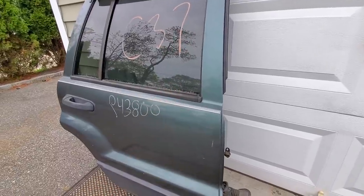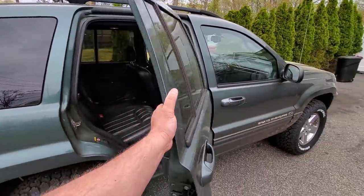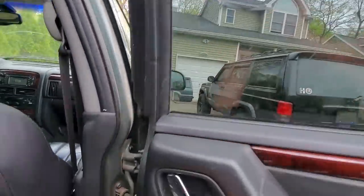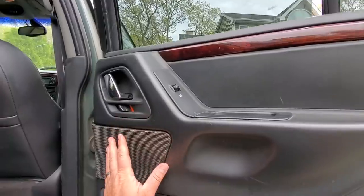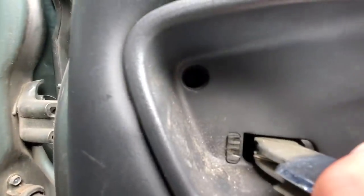First thing we got to do is take off all the parts we want from our old door. Before I remove this door from the vehicle, I'm just gonna strip it while it's still on. It's gonna be much easier to move this window up and down while it's still connected to power. I'm definitely gonna save this door panel because it's Limited and it matches, and the speaker is working so I'll take that out too.